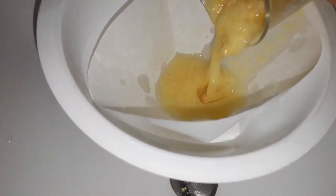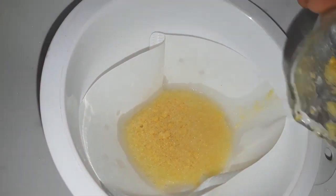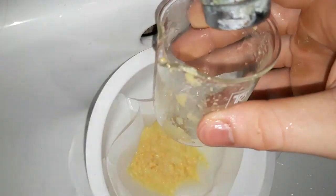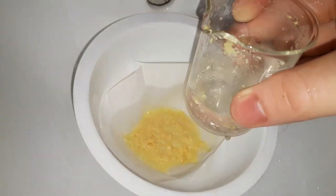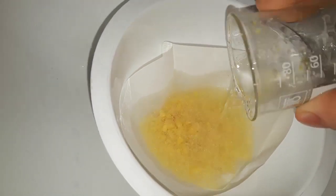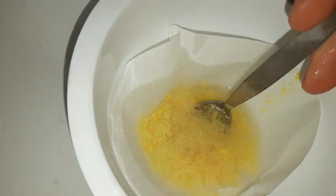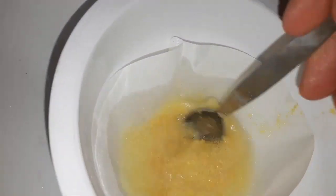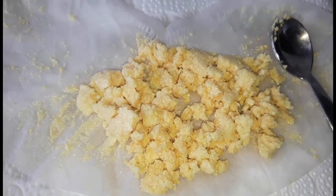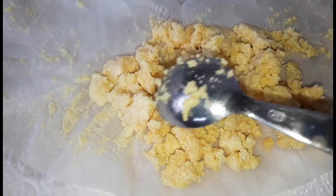Filter everything out and wash it with some cold water. We dried our product and we recrystallized it from boiling ethanol.